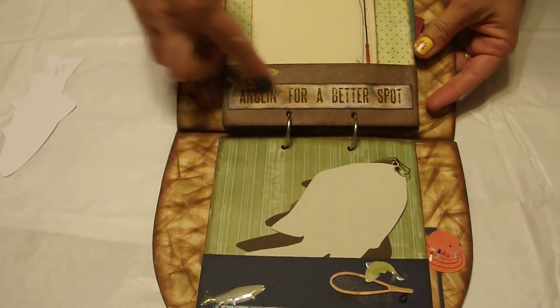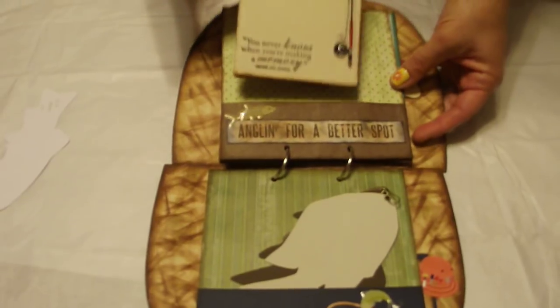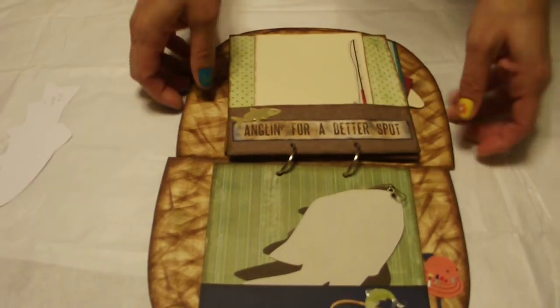And the next page says Anglin' for a Better Spot. And this, I believe, was a Jolie sticker. And this was a Jolie sticker. And just another Fisker stamp. And this opens up again for some nice, large photos. Right back in the pocket.